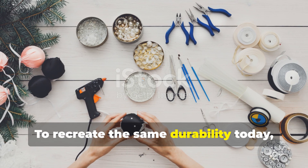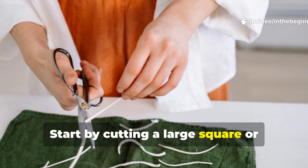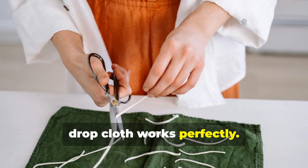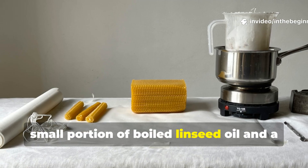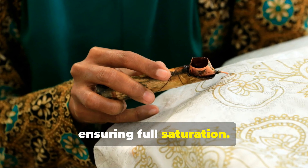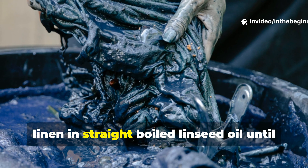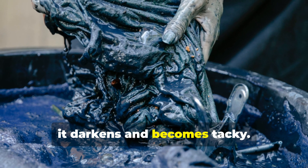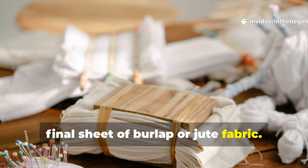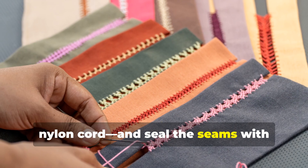To recreate the same durability today, one could follow similar steps using accessible modern materials. Start by cutting a large square or rectangle of heavy-duty cotton canvas — something like an old painter's drop cloth works perfectly. Melt beeswax in a pot and mix it with a small portion of boiled linseed oil and a touch of turpentine to thin it. Brush or rub the mixture into the canvas while warm, ensuring full saturation, then let it cure in the sun for a day. For the middle layer, soak a piece of lightweight cotton or linen in straight boiled linseed oil until it darkens and becomes tacky. Lay this between your wax canvas and a final sheet of burlap or jute fabric. Stitch all three edges tightly with strong thread — preferably wax linen or nylon cord — and seal the seams with additional wax.